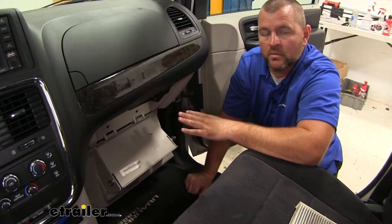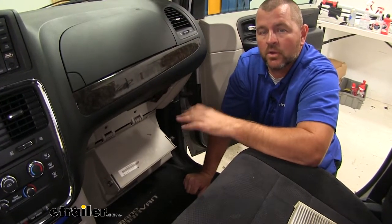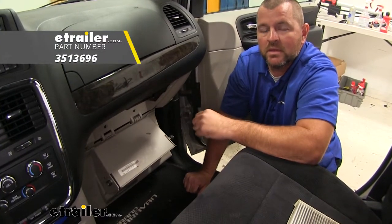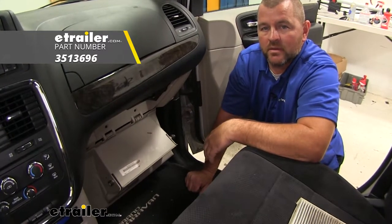Once you've reinstalled your cover, go ahead and reinstall your glove box, and you're ready to go. Again, I'm Shane with Utilator.com. I hope this video has helped you, whether you're still deciding or installing the PTC Custom Fit Cabin Air Filter on your 2011 Dodge Grand Caravan.